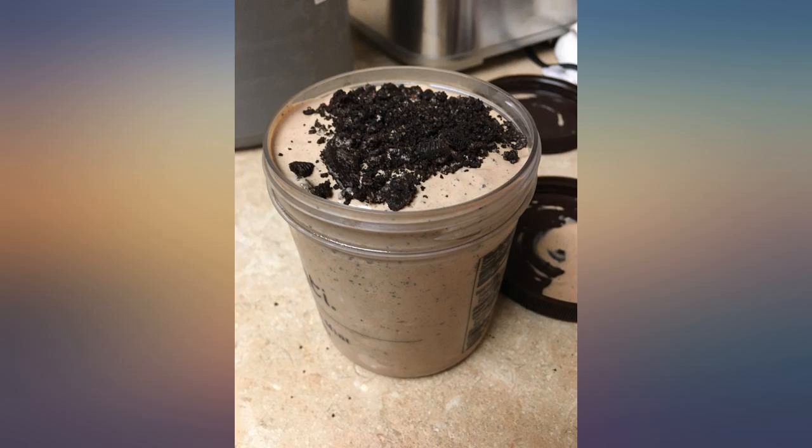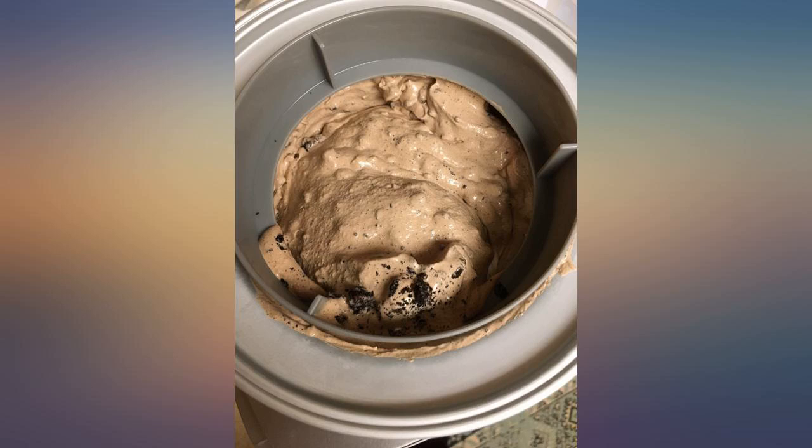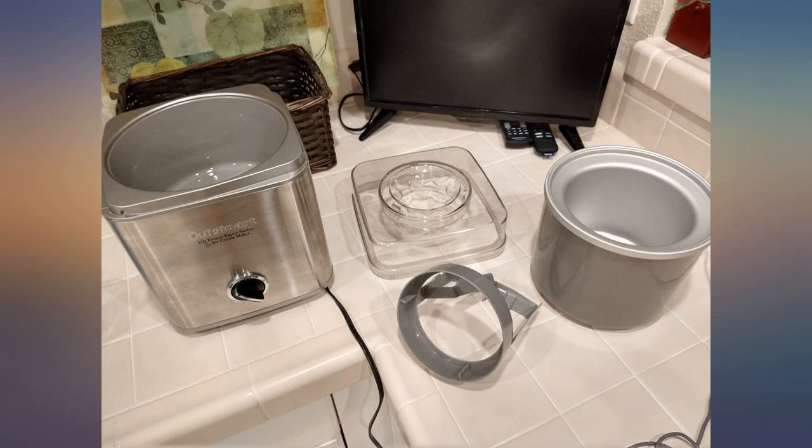Pro tip: make sure your freezer bowl stays in the freezer so you can make ice cream whenever. I also make my mixture 2-4 hours before I want to make the ice cream, so the ice cream will be a little stiffer than soft serve.